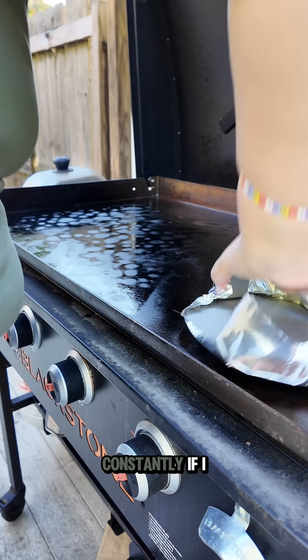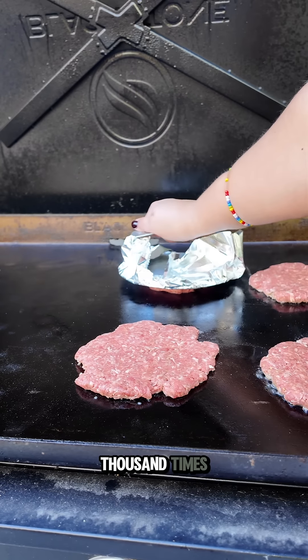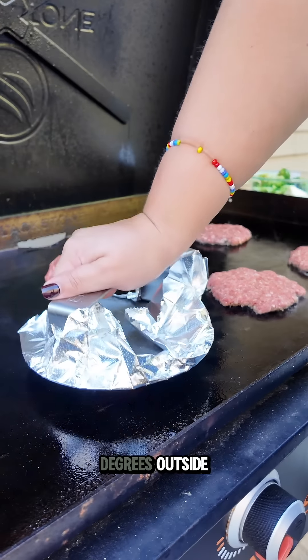It's time to smash some burgers on the Blackstone. I am asked constantly if I still cook on the Blackstone, and I do. It's not very often yet, and I can tell you it is a thousand times more enjoyable when it's not a hundred degrees outside.